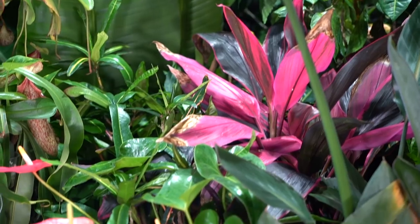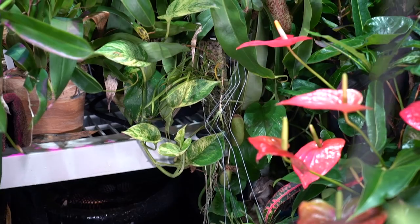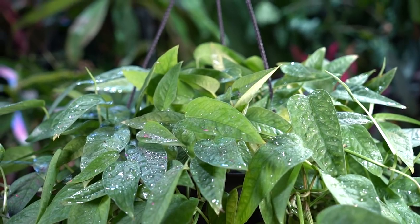Hey, what's up garden friends, Jeff here at Tropical Plant Party. I'm going to do a little bit of a plant chat on my Cebu Blue pothos.